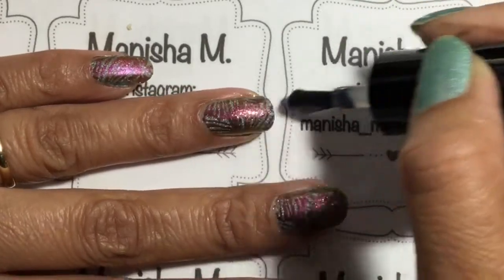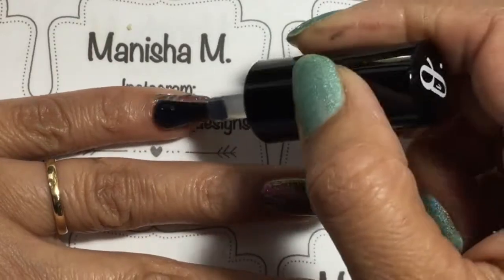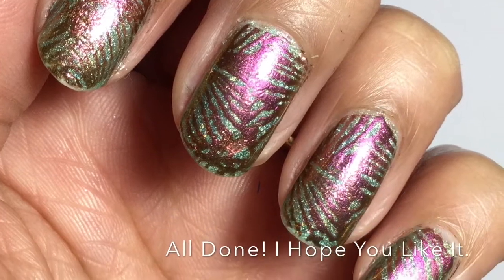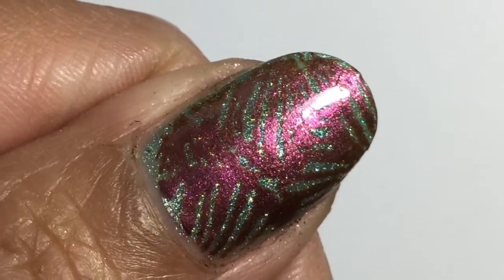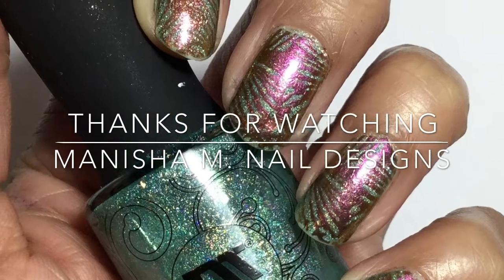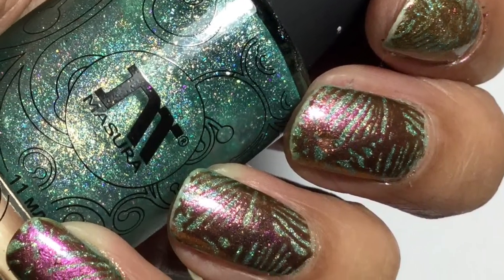I do hope you like what you've seen. I actually went ahead and applied Seche Vite on top of the water-based top coat once it all fully dried, just to give it some extra shine and to make it last a bit longer. If you have any comments or questions please leave them in the comment section below, and if you like what you've seen definitely subscribe to my channel. Hopefully I'll see you again in my next video — thanks for stopping by, bye for now!